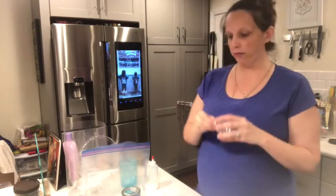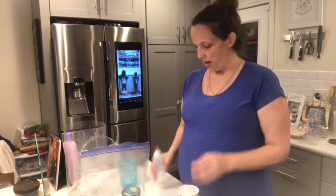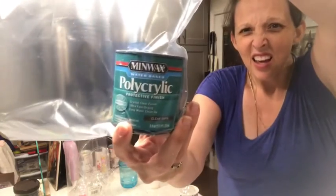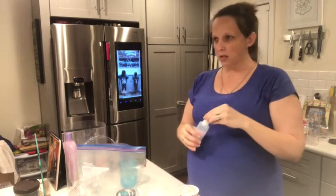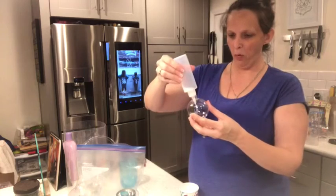I got plastic bulbs from Michael's on sale and I'm using this stuff — I'm not even going to pretend to pronounce that. I put some in a squirt bottle because I just thought it was easier to get it in the little hole than trying to pour it in there.